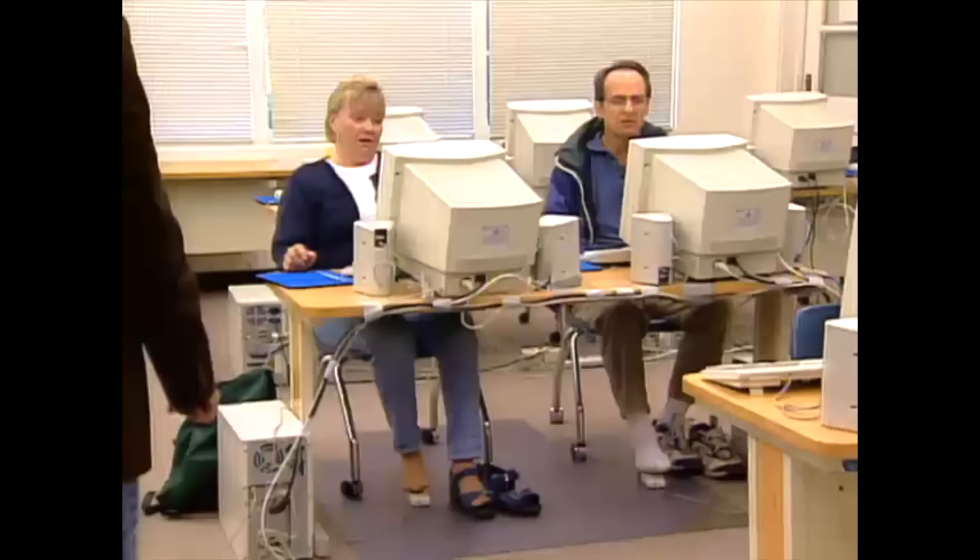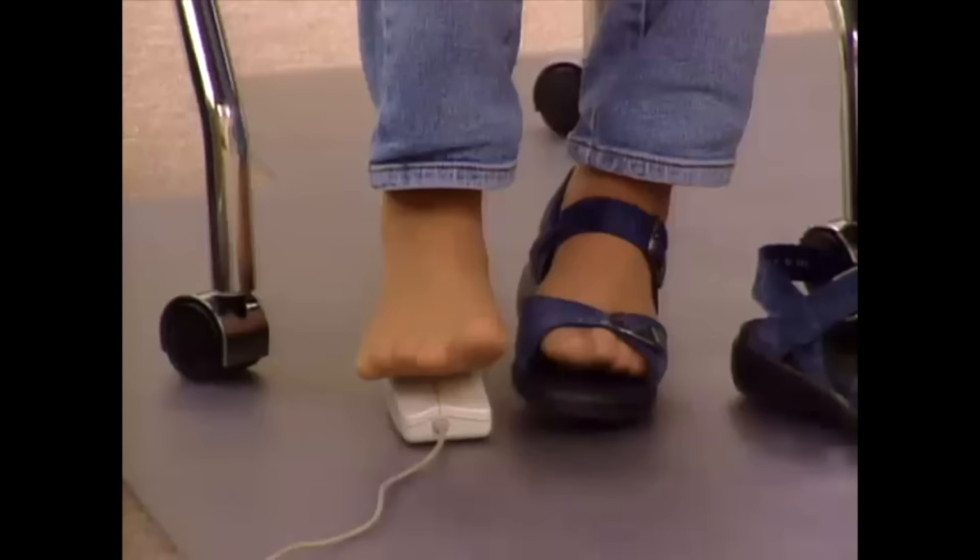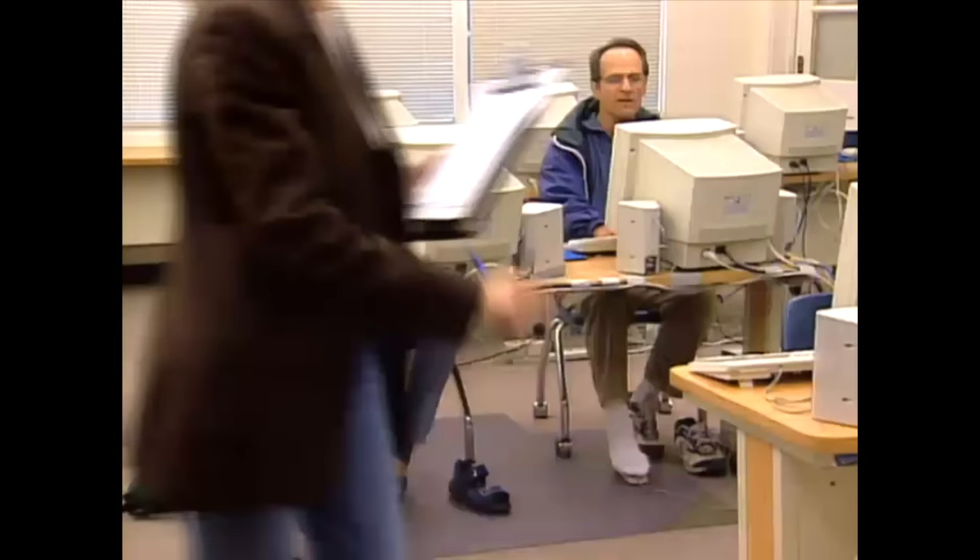Does it feel comfortable? No. No? No, because I have stockings on and it's very slippery. Yeah, it does take practice. I think it's a good idea. Well, let's go ahead and do some practice, and I'll be right back.